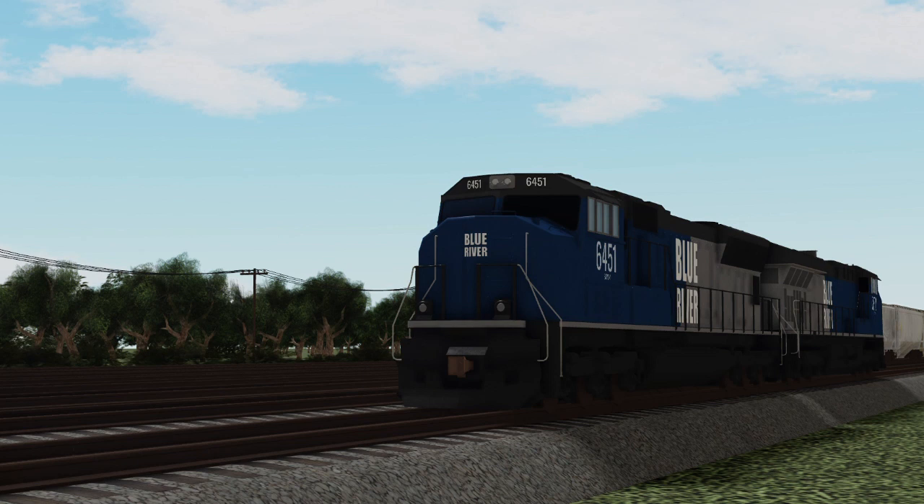All right, we've got an approach to the light. We'll get a shove — good for 50 cars, 5-0-1-0-1. All right, good for 50, 5-0-1-0-1.